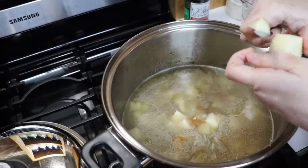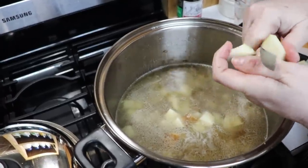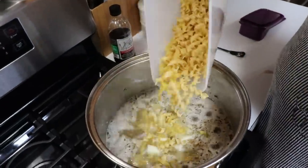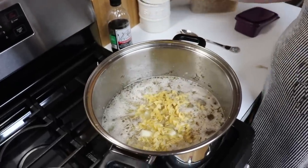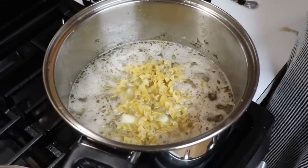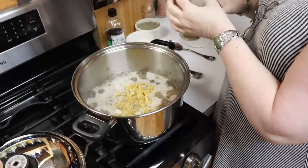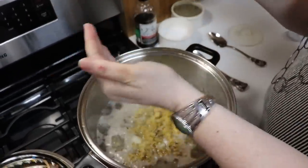This is going to have to boil at least 10 minutes to get these potatoes done. Now we're going to add just a few noodles — just enough to give it some character. And we're going to use Steak and Chop seasoning; I'll add a good teaspoon of that.